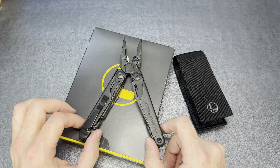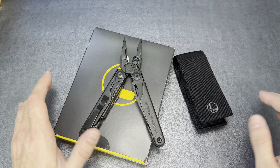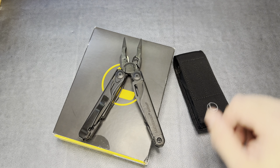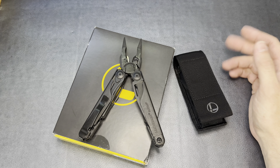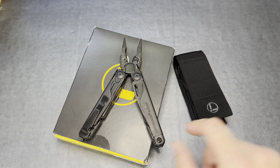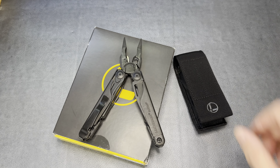Hey guys, The Common Man here. So I just picked up — well, I shouldn't say just picked up — I've had this for probably maybe a month and a half or so. What this is is the Leatherman Surge.